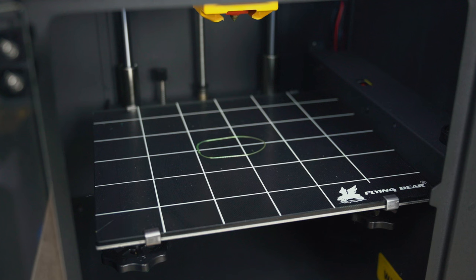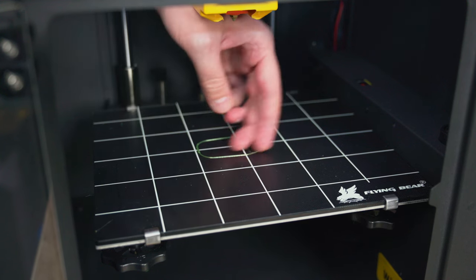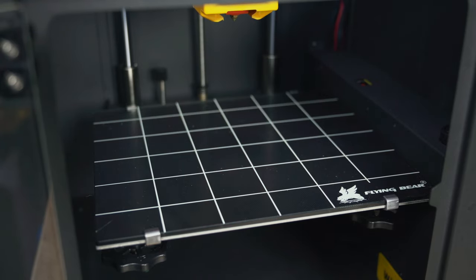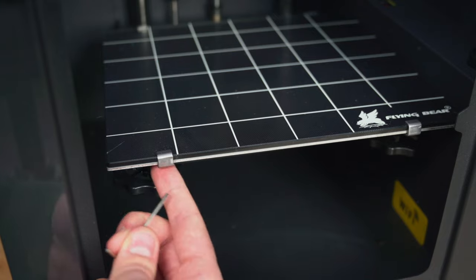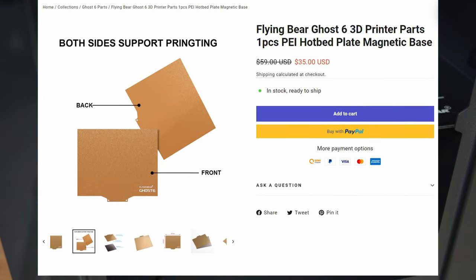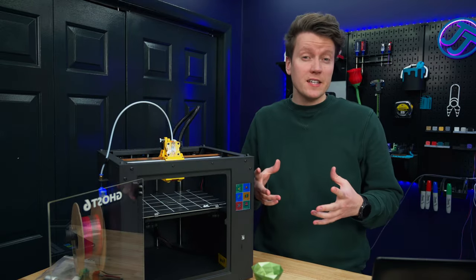Another thing I dislike is the glass build plate. Luckily they do sell a PEI option online — this is just a skirt on the print and it's that hard to get off, but there are just four clips holding the bed down that you can remove with an Allen key. I would recommend just buying the PEI bed option or buying a different PEI bed and replacing the glass bed.